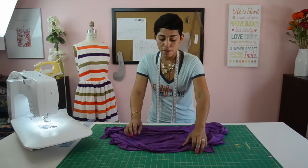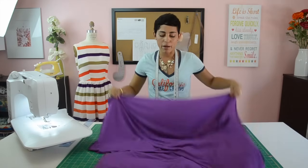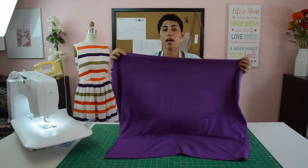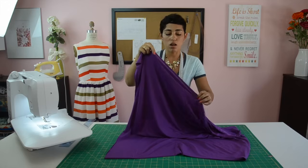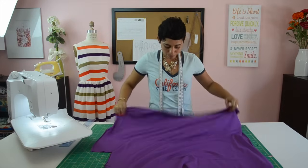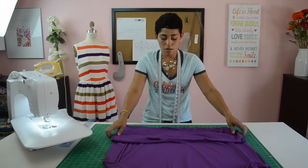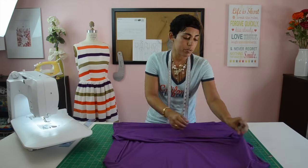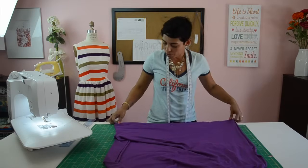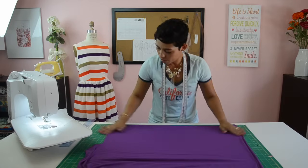When you buy fabric at the fabric store, it comes folded in half, either with right sides together or wrong sides together depending where you buy it. Your fabric will be folded in half with the selvedge edges together — the selvedge edge is that finished edge along the length of your fabric. With your selvedge edges together and the right sides folded onto each other, fold the fabric and we're going to be working on the folded edge. Make sure that you flatten out your fabric.